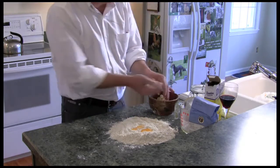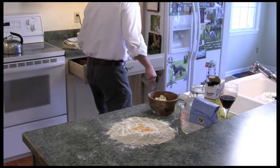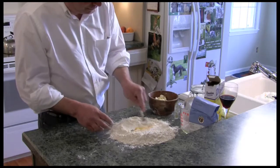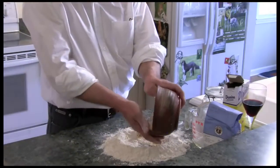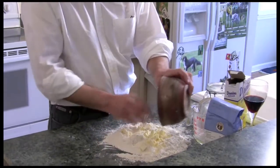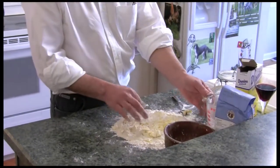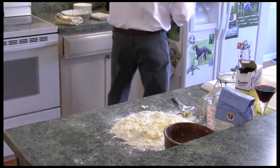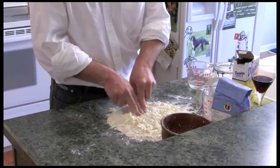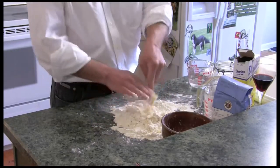I froze it first and then cut it up. Half a cup of butter is about one stick. Now I'm taking the butter and just smashing it up a little bit so I don't have these big chunks, and trying to incorporate it into the flour.